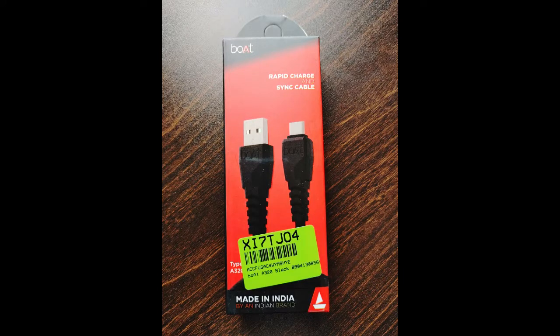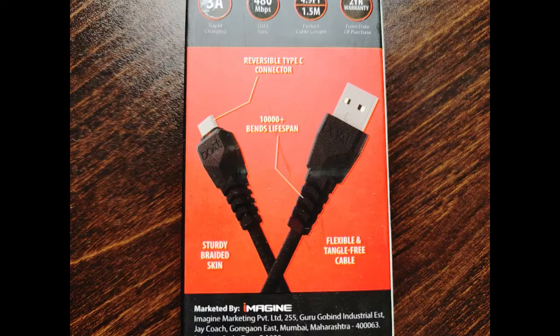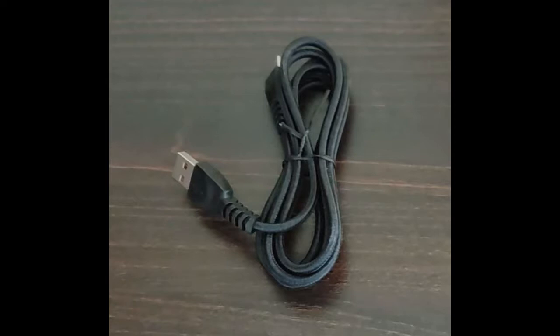Hello friends, today we are going to do the unboxing and review of the boAt A320 1.5 meter USB Type-C cable. Before going ahead with the review, if you have not yet subscribed to my channel, hit the subscribe button and click on the bell icon. Let's go ahead with the unboxing.